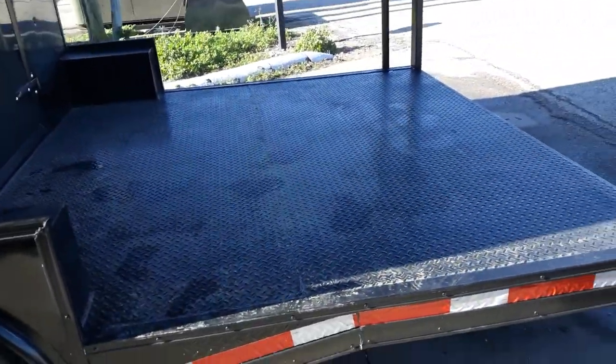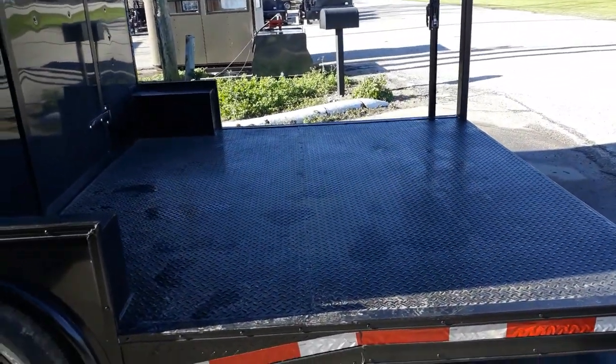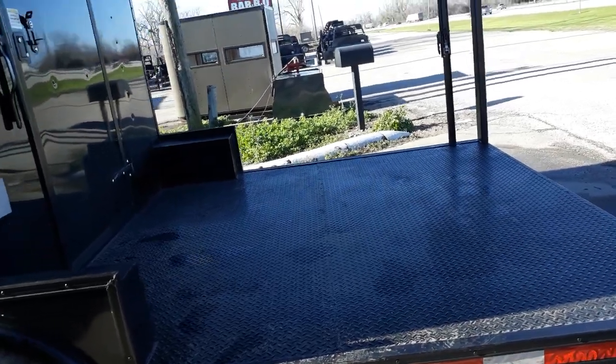Here we'll take a look at the porch. It's an 8 foot reinforced steel porch with diamond plate.